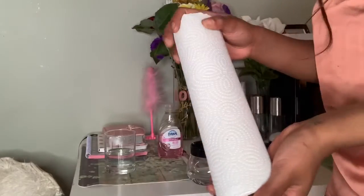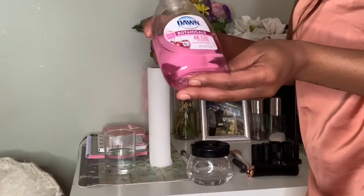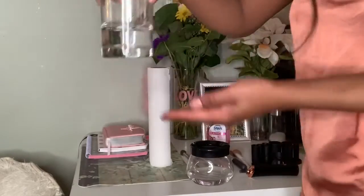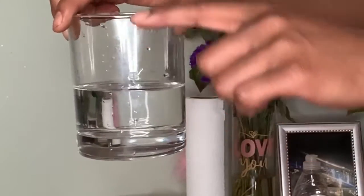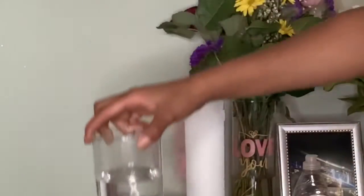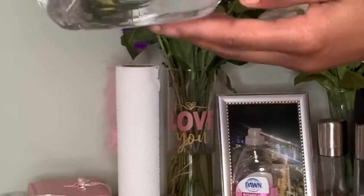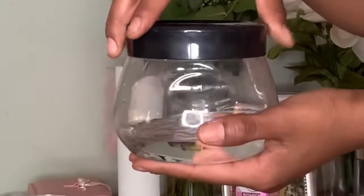You want to have paper towels. Have some type of soap — I'm using Dawn. You want to have a clear cup, and it only needs to be filled up to about halfway. You're going to see why — you need half of it to be really empty. And then same thing, maybe even less for the other cup. This one actually comes with the kit.